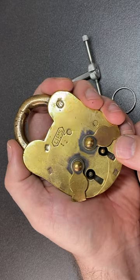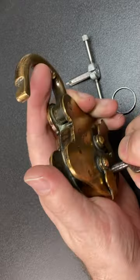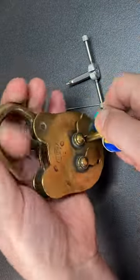This is one of my favourite locks. It's a dual access lock that can be opened with one of two different keys in two different keyways, which I just think is super cool.